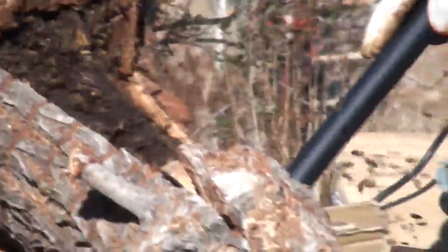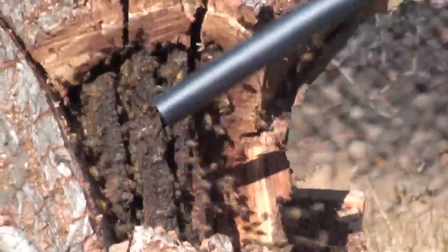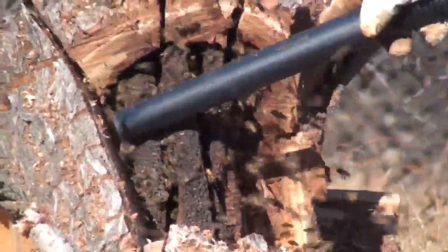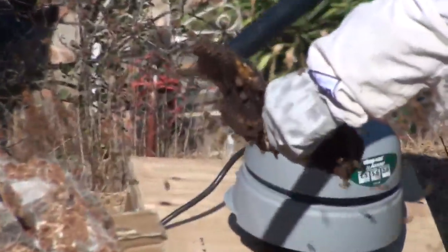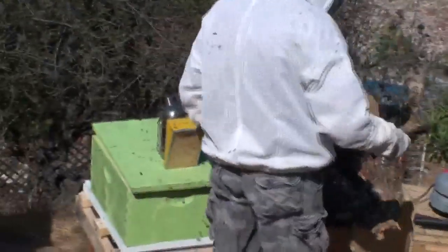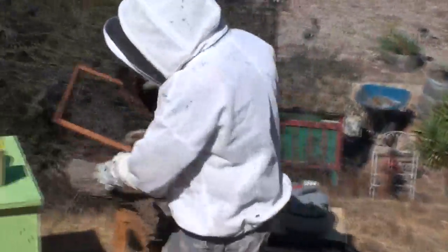This takes a while because the vacuum is at a very low speed so it doesn't hurt the bees. This is a good size hive. We've got some drone comb on there right now, so this was a perfectly functioning hive. What I'll do is set the comb into these frames and rubber band them into place as I go and drop them in — that's going to make them even happier.